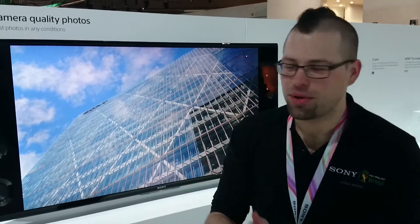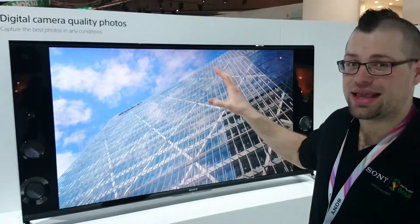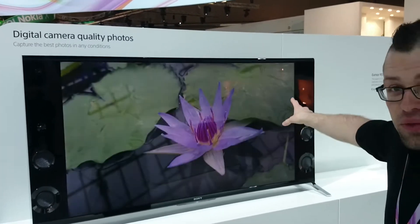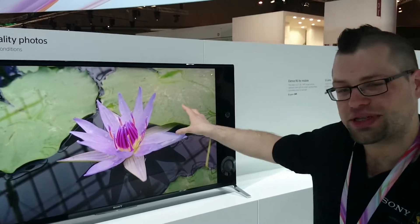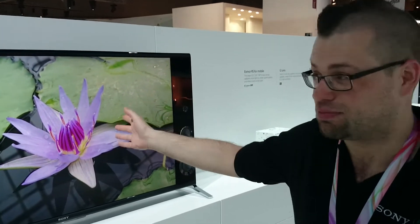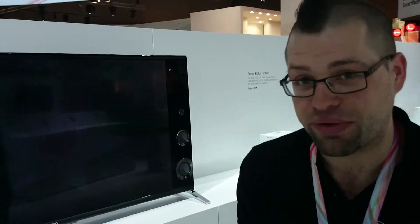Hi, I'm Dom from Sony Mobile. What we're showing off today here is our fantastic superior auto mode on the camera. This is another prototype 4K TV and every single picture that you see on here was captured using Sony Xperia Z2 on the superior auto mode.